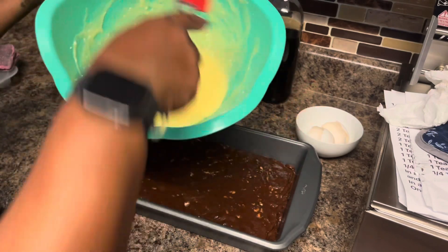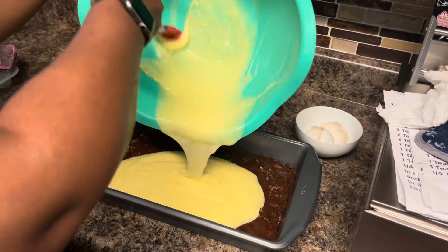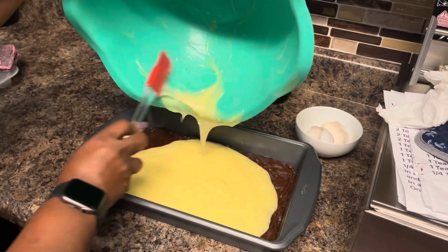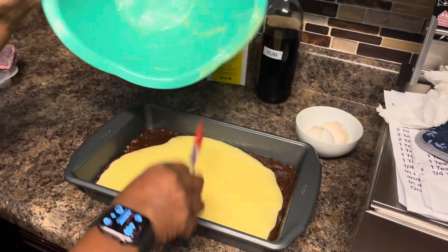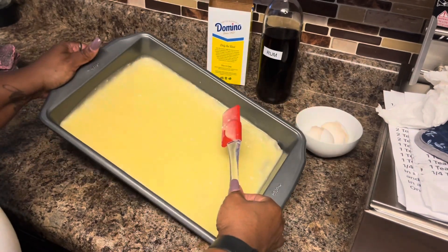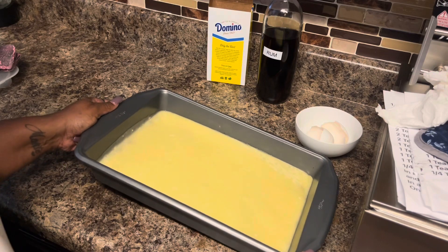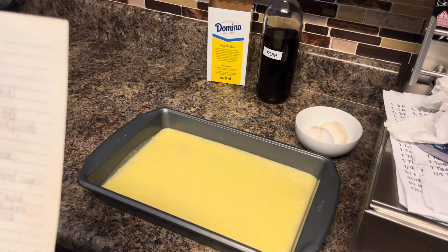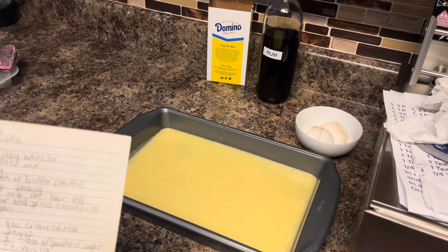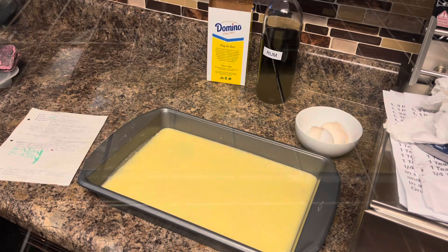Now we're going to pour the cream cheese topping on top of the cookie layer and spread it a little bit. You don't really have to use a spatula — you can just move the pan back and forth because it's going to be even, as long as you've added everything you were supposed to. It should come out perfect. Now we're going to pop this into a 350 degree oven for 35 minutes — no more than 35 minutes. Even if it's still jiggling when you touch it, you want this to be ooey gooey and really soft when you eat it. 350 degrees for 35 minutes, and there it is in the oven.